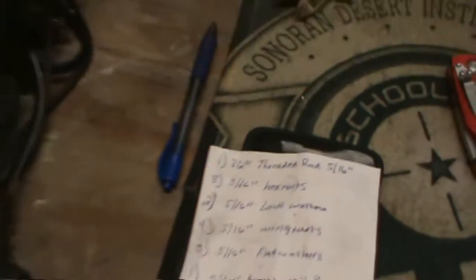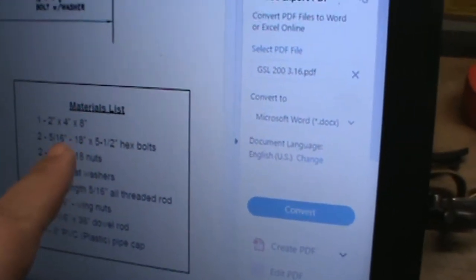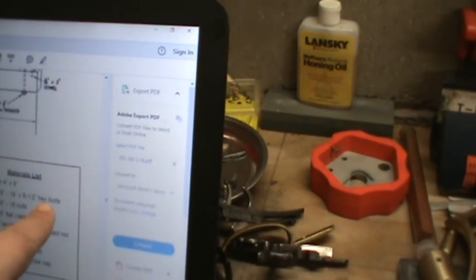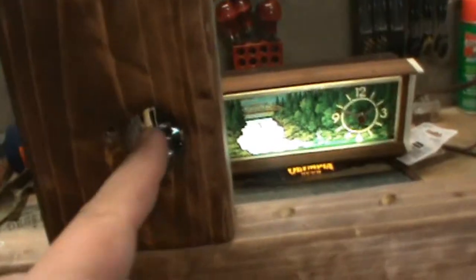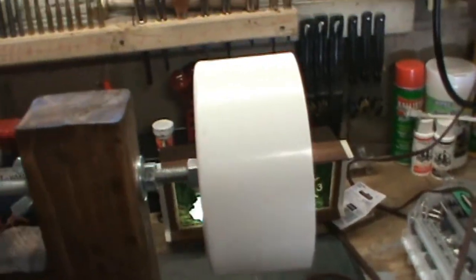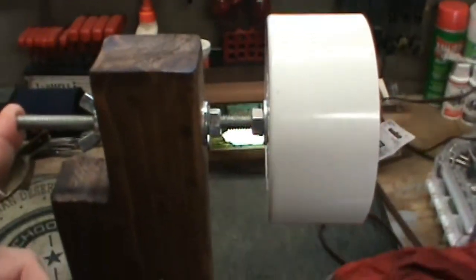Here's my parts list: a 36-inch piece of threaded rod. The plan calls for 5/16ths by 5-1/2 inch hex bolts, but I didn't do that — it didn't make a lot of sense to me. What I did was I bought a piece of 36-inch threaded rod at 5/16ths and cut those to whatever the dimensions say — I think it's 5 or 6 inches, and we'll see that in the schematics. I used the threaded rod here, here, and from here down to here.